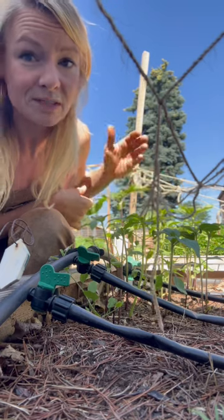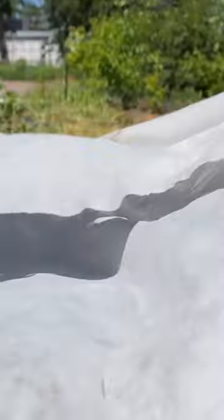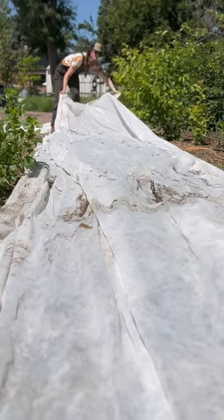We like to direct sow things like sunflowers, but they're especially vulnerable to things like bunnies and squirrels. So here's what we do: after we put our seeds down, we use a lightweight frost fabric and keep it over until the seeds have germinated.